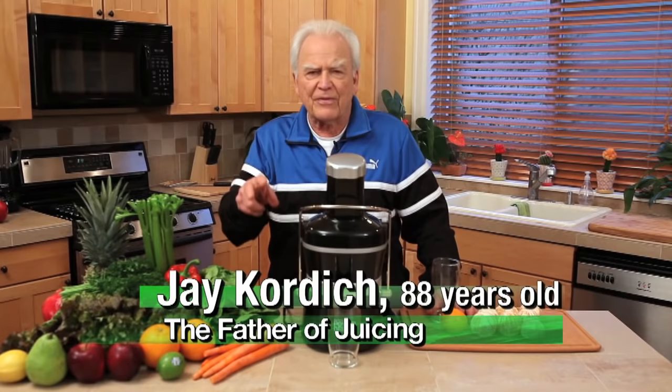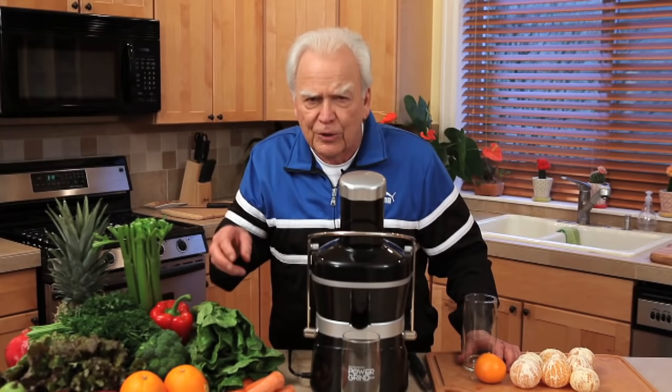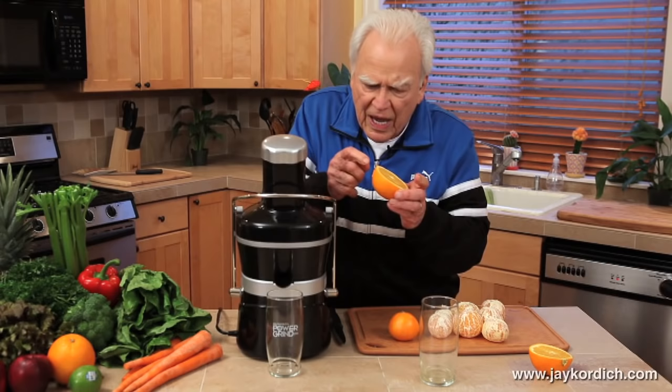If you're like Linda and I are at home with our two sons, you're going to pay for this juicer in a few weeks — it'll be all paid for. Because you'll be able to do things that are impossible to do with any other juicer. I'll show you what I'm talking about right now.